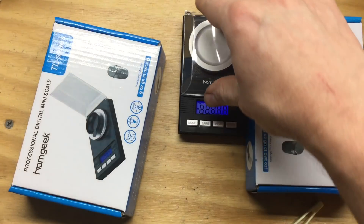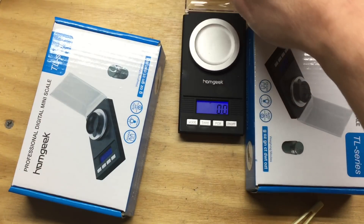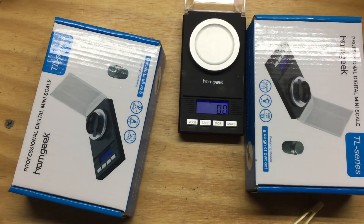Great little scale. Several other people have picked it up since and everybody seems to be happy with it. We in the reloading community are often frugal, cheap, and while I wanted one of these I didn't have a pressing need for it, so I waited until it went on sale.